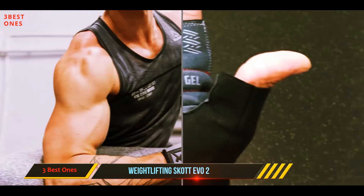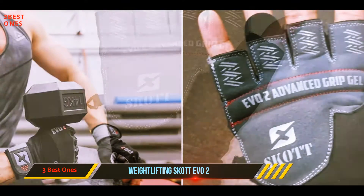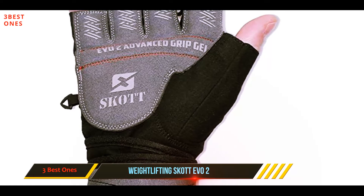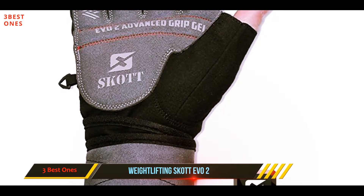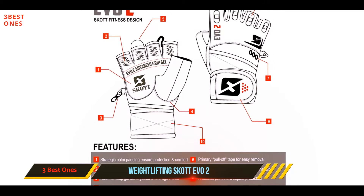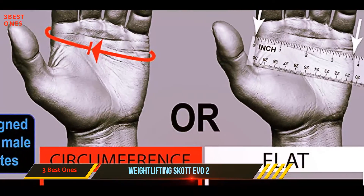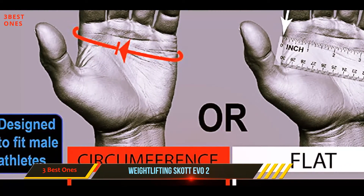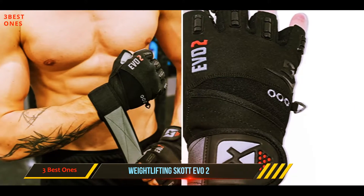The material used in constructing them offers superior comfort and grip over the equipment. They help protect your hands from calluses and blisters. It is a fingerless design which ensures complete coverage on the palm area. It also has an industrial strength closure that keeps your gloves in the right place whenever you are working out. The gloves also come with a non-skid gel printed on the palm to help prevent injuries and slippage.